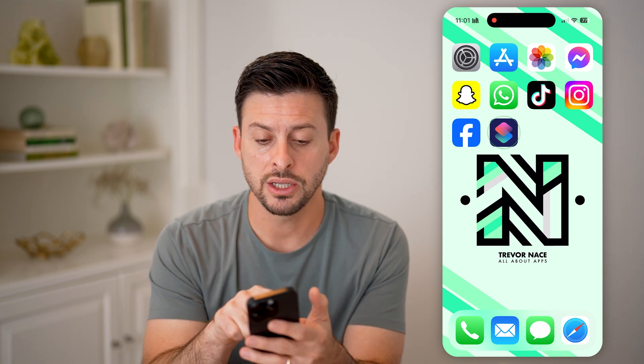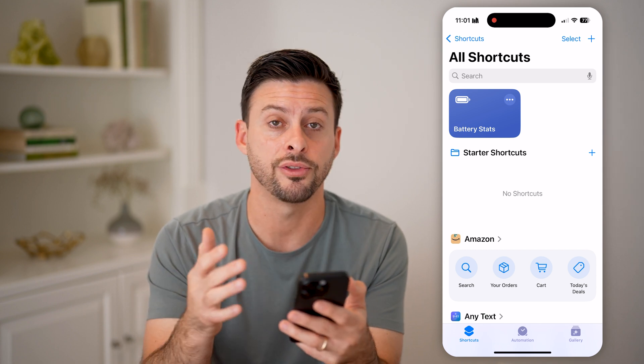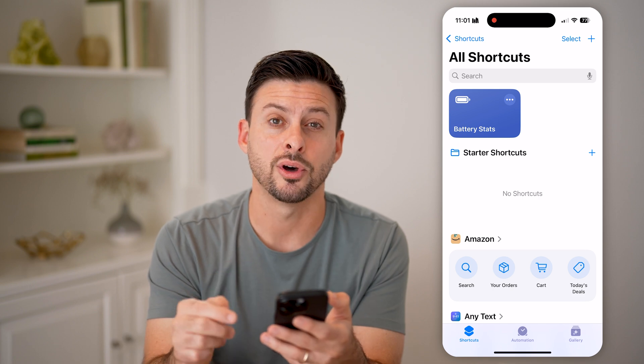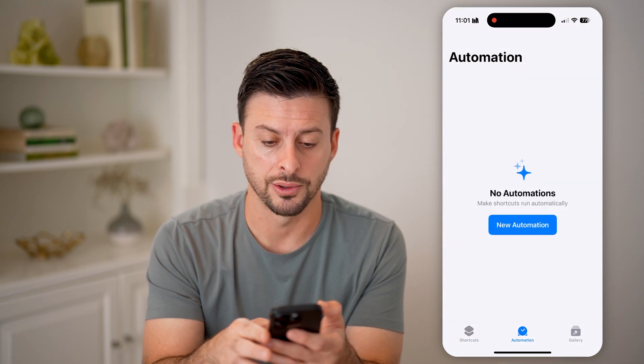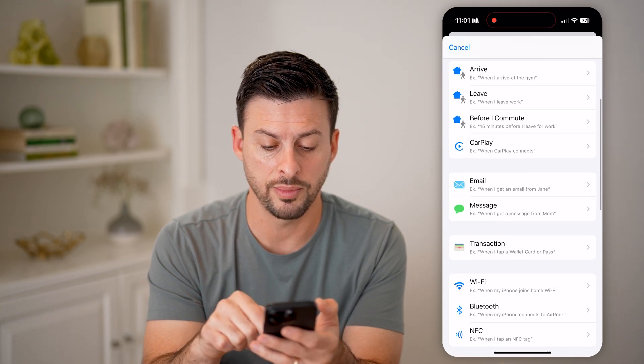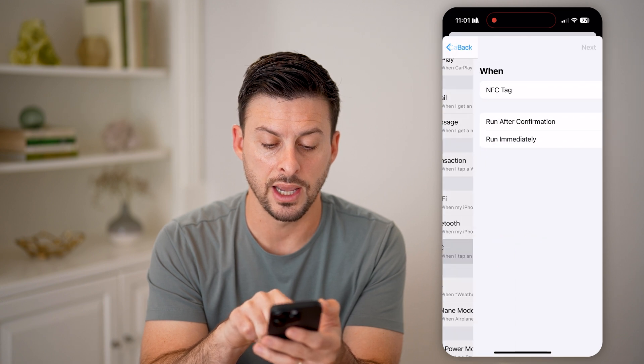If that's not working, you can manually turn it on by just opening up the Shortcuts app on your iPhone. This is a default Apple app. Open up the Shortcuts app, tap on Automation at the bottom center, then tap on New Automation. If you scroll down a little bit, you can see midway down is NFC — 'When I tap an NFC tag.'